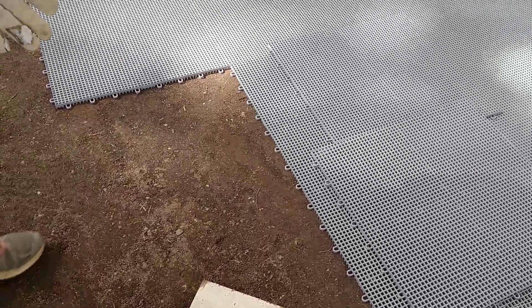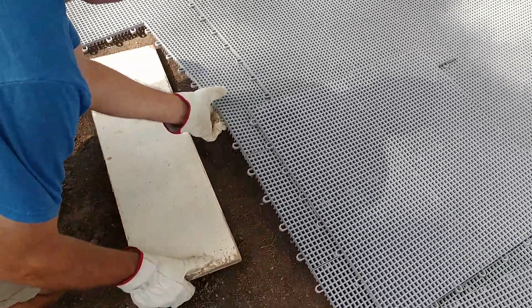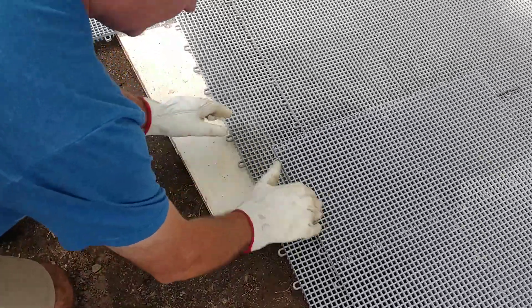I just wanted to show the technique that I have for laying the tile here. Basically, I use this piece of wood here to line up the tile.